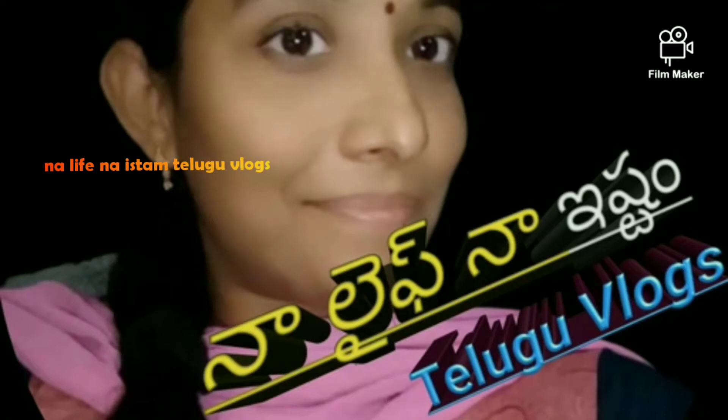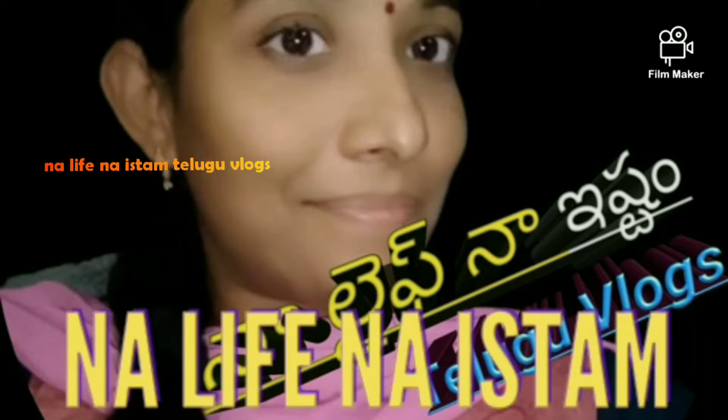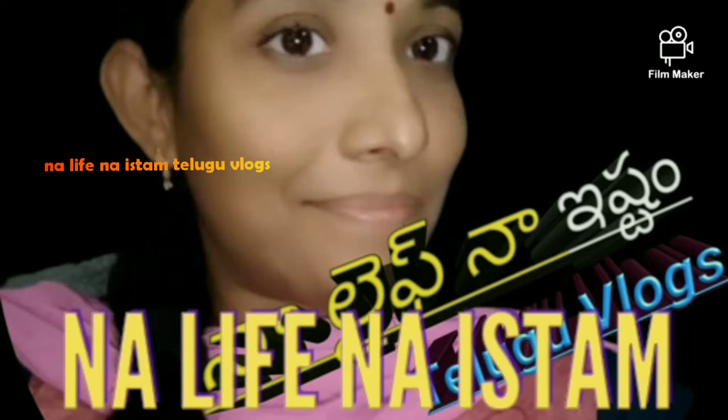Hello friends, welcome back to our channel. Hello and normie and darubo are you? You are watching our channel, subscribe and activate the video.